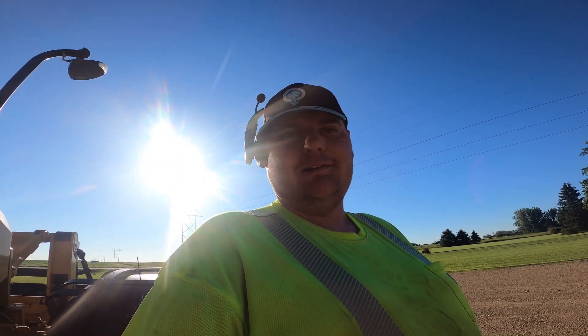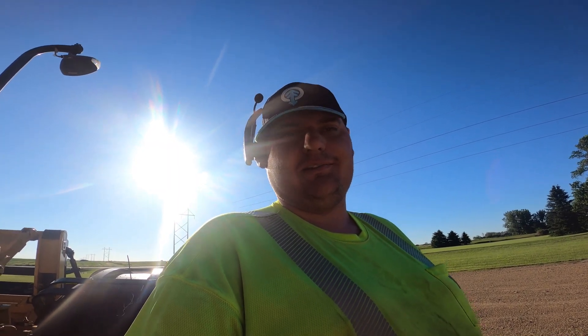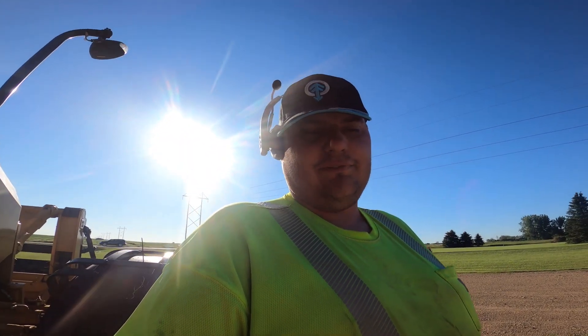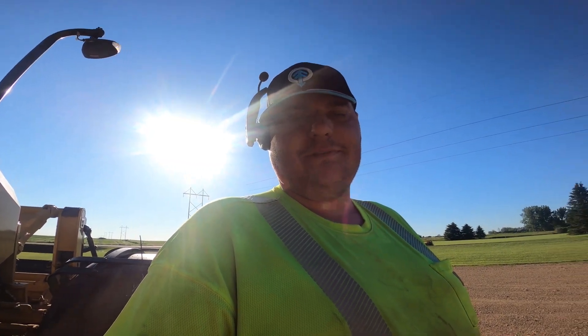I don't know if I'm going to leave them on all year. I've got to prep for some dust control the next day or so, so I'm definitely going to use them for that. I'll put the camera around here and show you all what I'm looking at.